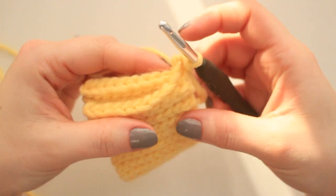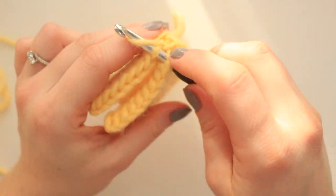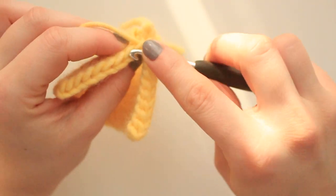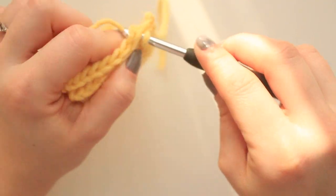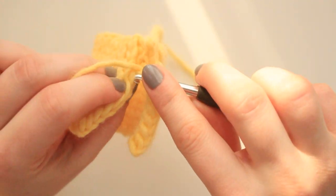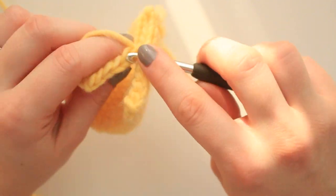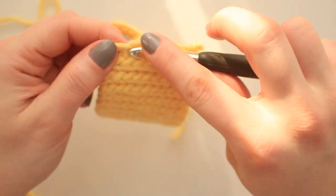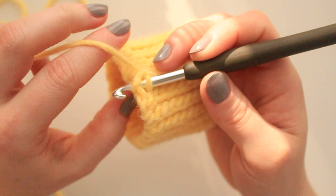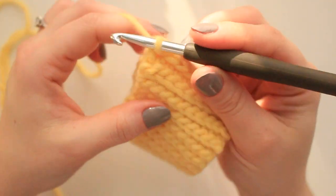Go into the next stitch from this side, then back loop into the other, pull up a loop through both, and slip stitch. Continue all the way down making sure you get all 10 stitches. When you get to the end, go through the last stitch and then the last one from the other side — back loop only — and slip stitch the two together.